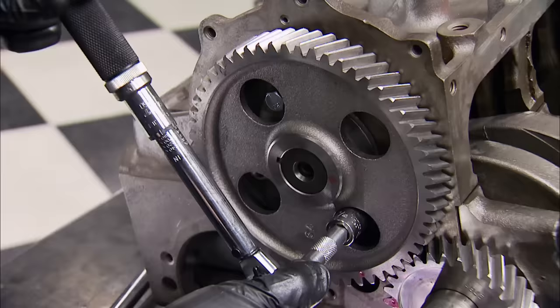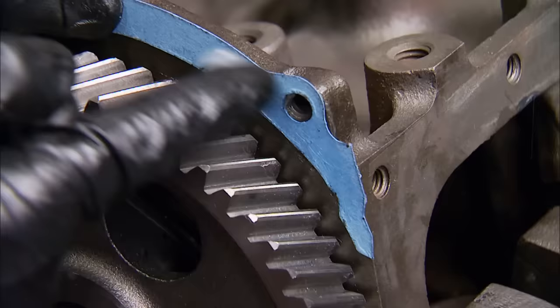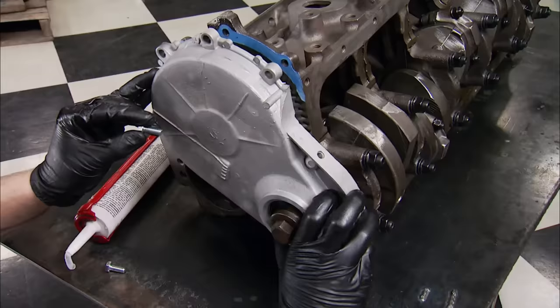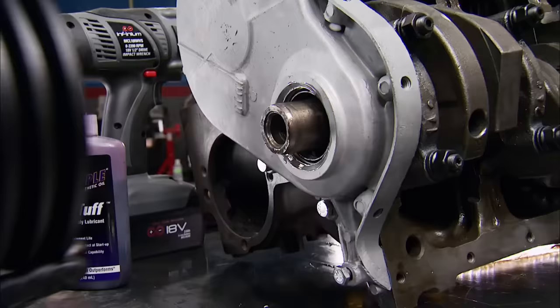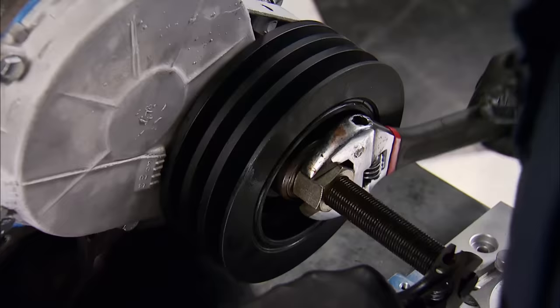We can tighten the cam retainer plate to 15 foot-pounds. Using silicone to hold the unique-looking timing chain cover gasket in place, we loosely bolt on the original cover for now. Installing the balancer will center the seal on the balancer's hub and avoid premature seal failure.